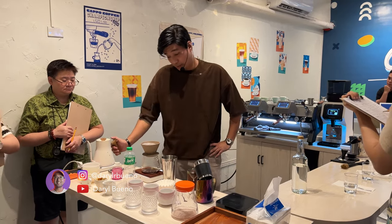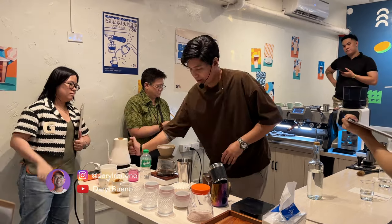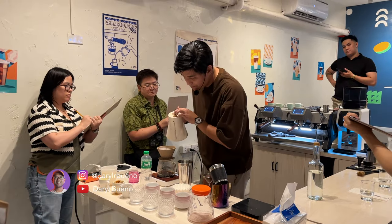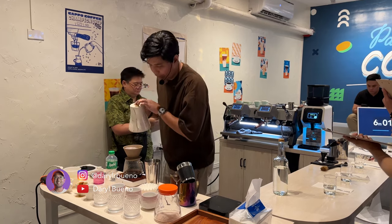30 seconds for my next pour, up to 110. Next pour, up to 180. And last pour, 250 ml.